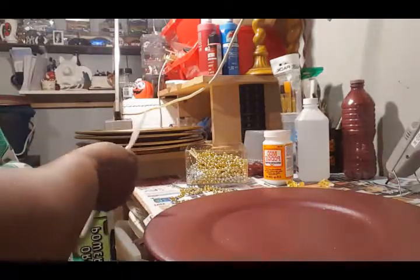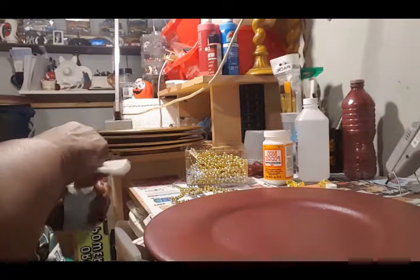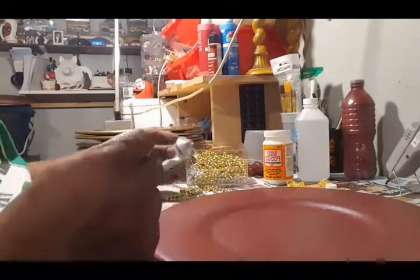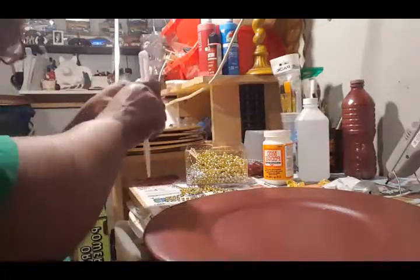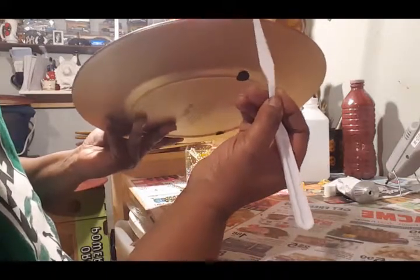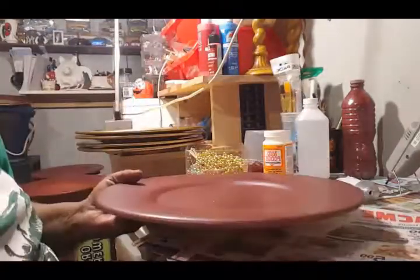Because I want these to be semi-permanent, I'm going to take a little bit of E6000, brush it around the edge, let it get tacky, and then trim it with these gold string beads around the edges of the chargers. I'll squeeze a little E6000 out, grab some, and just smooth it right along the edge. Let it get a little tacky so the beads will stick.